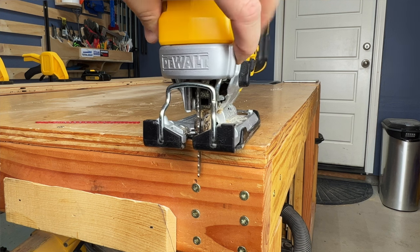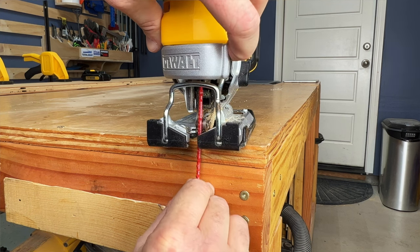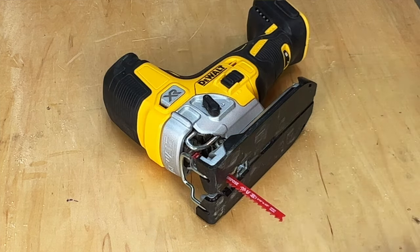I like my women like I like my blade changes — fast and easy. Just pull the lever. The blade comes out without friction, and the new blade goes in nice and smooth. One suggestion I would like to impress upon the DeWalt tool engineers: make the lever click and stay open so you can change the blade without having to set the tool down. Then we can go from fast to super fast blade changes.